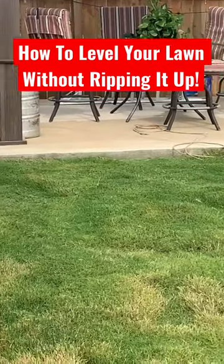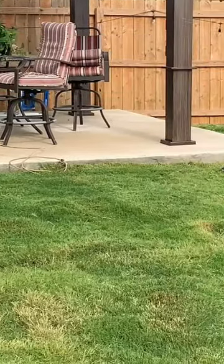How to level your lawn without ripping it up. Over time, certain areas of your lawn may become uneven.